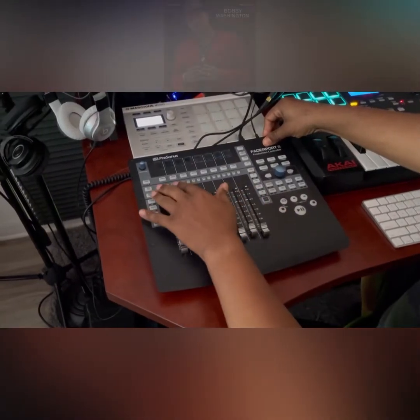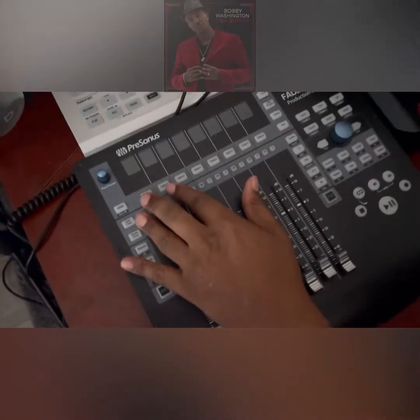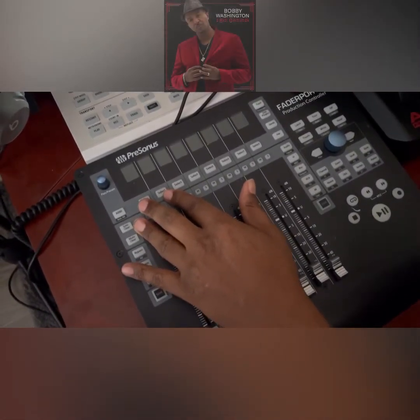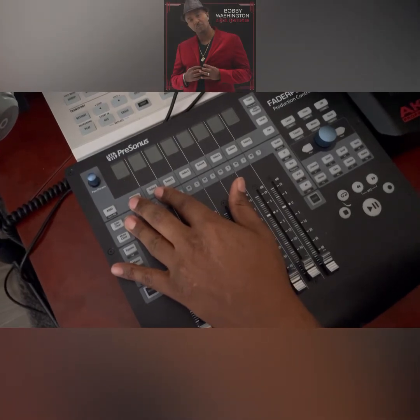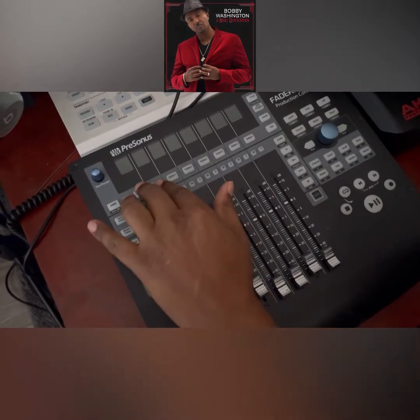Hey, what's up you guys, this is Bobby Walsh, producer, songwriter, and filmmaker. This is my Bobby Walsh vlog channel — please subscribe if you're not already subscribed. In this video I'm going to show you how to connect the FaderPort 8 with the Harrison Mixbus software and make it work correctly.